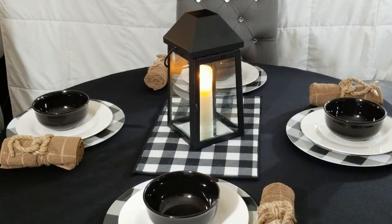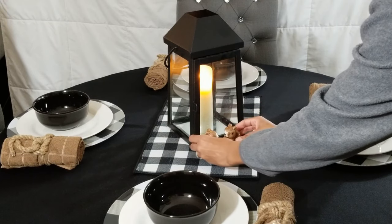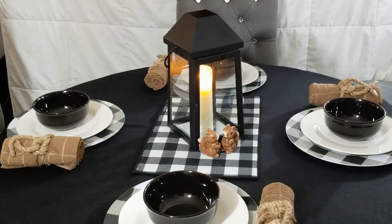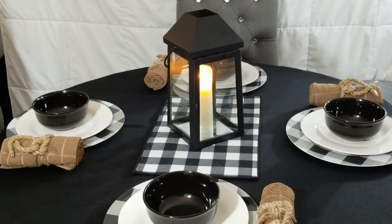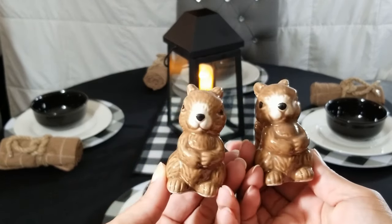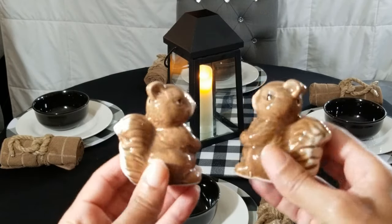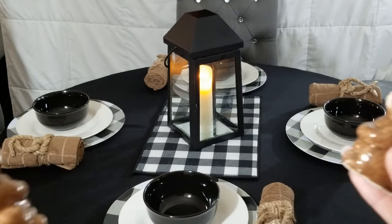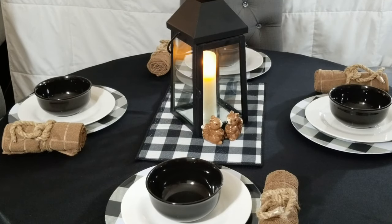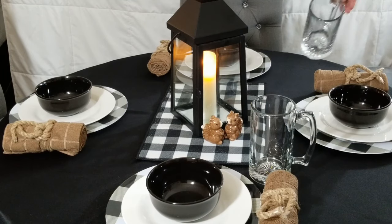Just for a little whimsy, I'm adding these cute little squirrels to the mix — they're not just figurines, they're the salt and pepper shakers. See, I told you it was a fun tablescape. Now for some oversized glass mugs. Use these for your beverage of choice or even for some root beer floats.